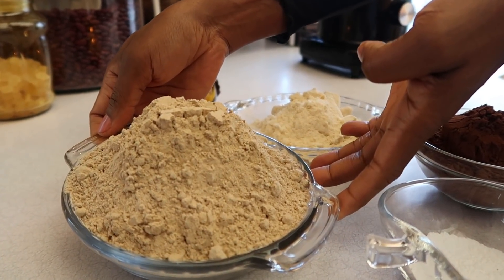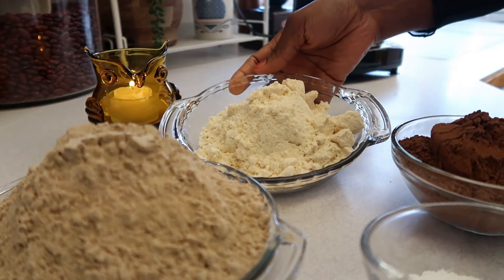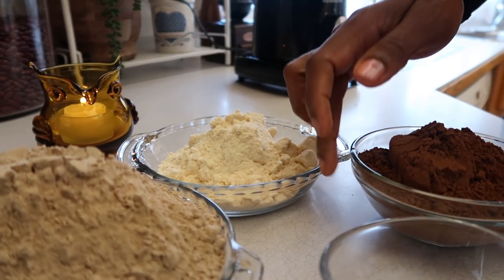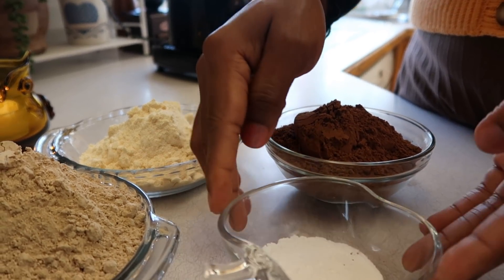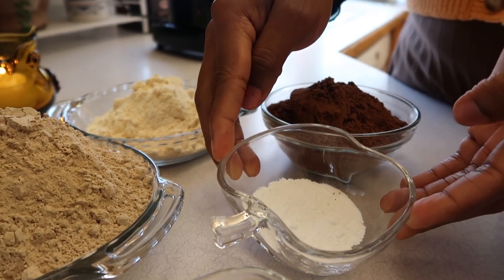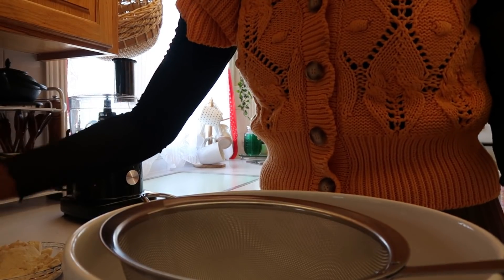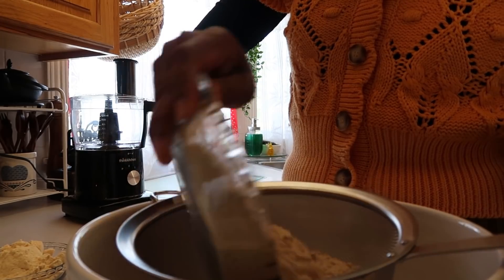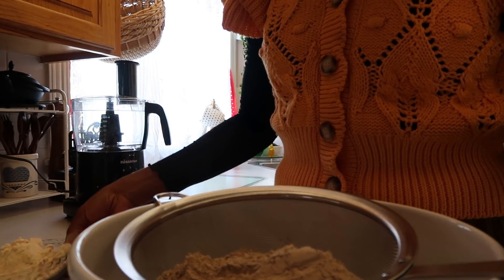For the dry ingredients we have three cups banana flour, two cups coconut flour, one cup and one third of cocoa powder, two teaspoons baking powder, and two teaspoons baking soda. We add all the dry ingredients together because we have to sift it all together.